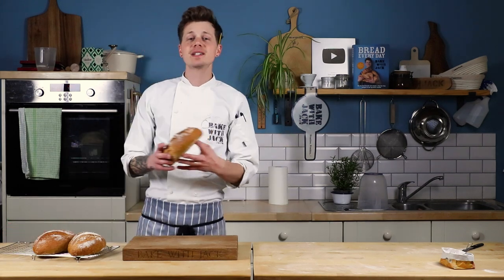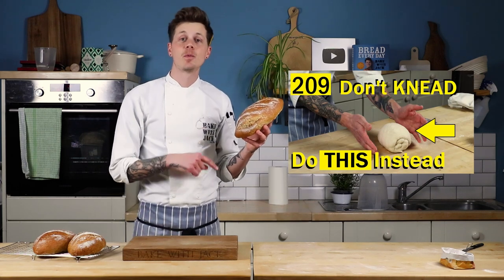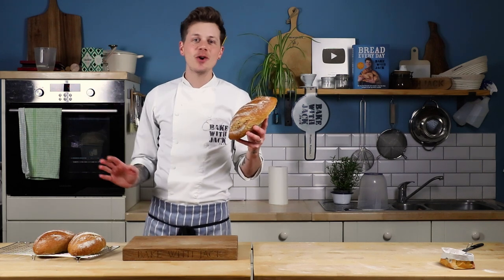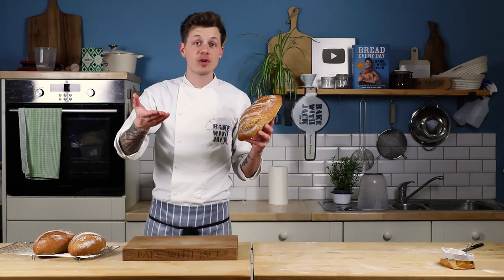Sometimes I need bread dough, sometimes I don't, instead opting to do the roll-up procedure we spoke about last week. Sometimes, in the worst of times, I do nothing at all. But what is the difference in the final bread and which method is right for you?